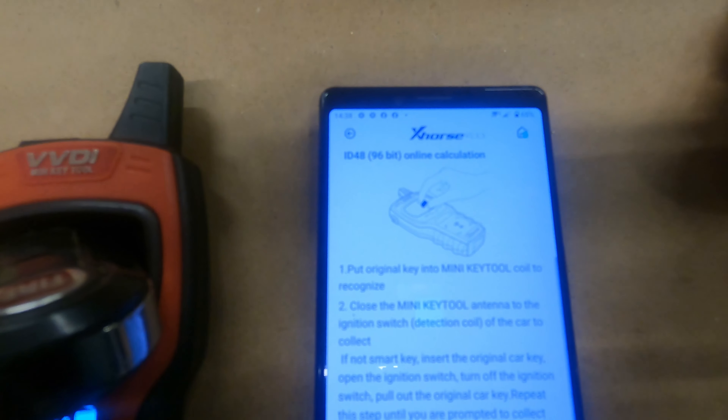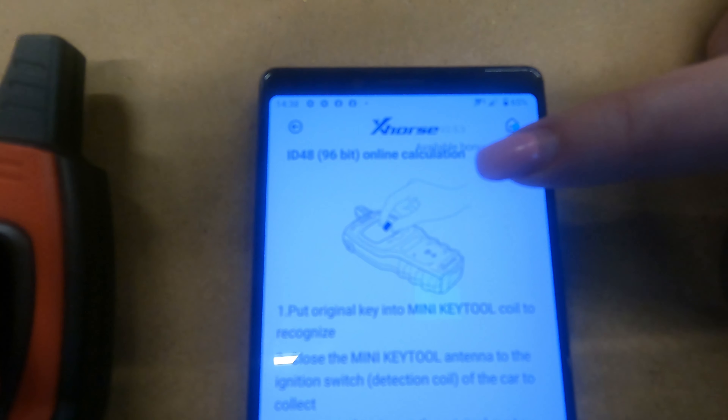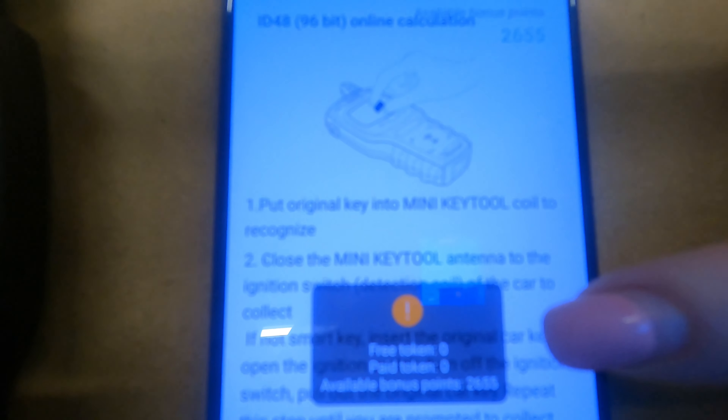Then just in the top corner here we hover over this, and it will tell you there.